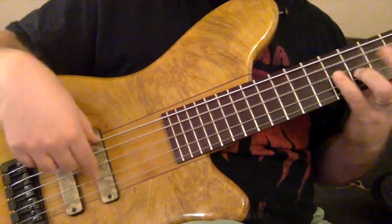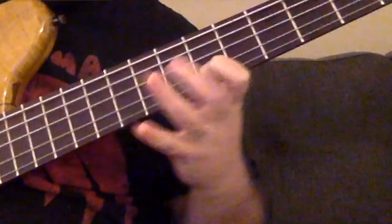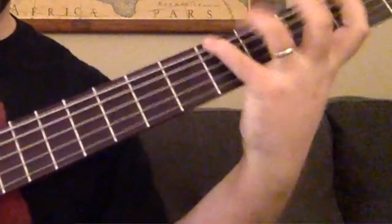[Musical demonstration — performer plays the 7/16 pattern on instrument, illustrating the described rhythmic and harmonic structures.]